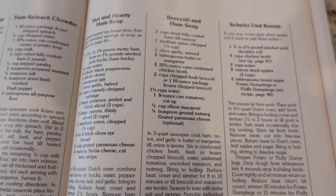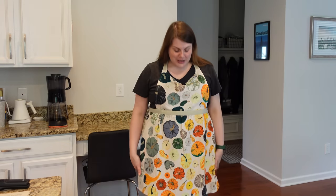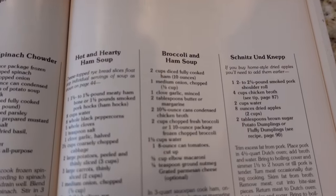Next up, I'm trying this broccoli and ham soup. But first I want to show you my new fall apron. I actually bought this in July and made myself wait until now to wear it in a video. I got it at Anthropologie — if it's available, I'll link it. But back to the soup.